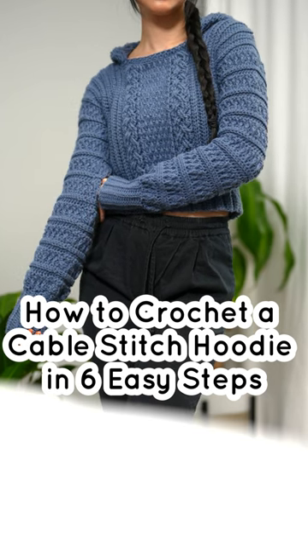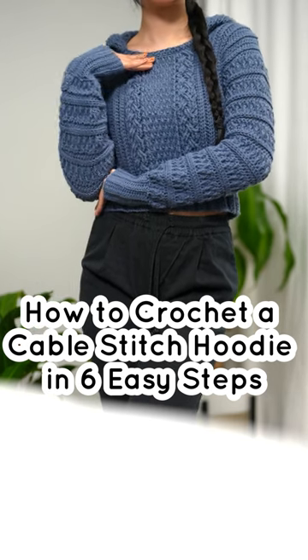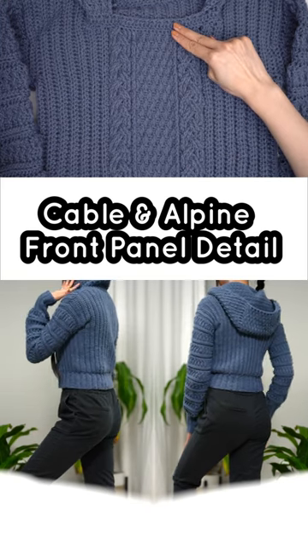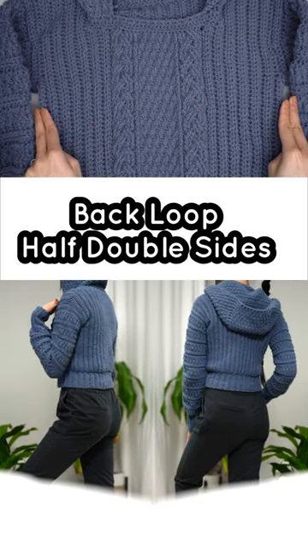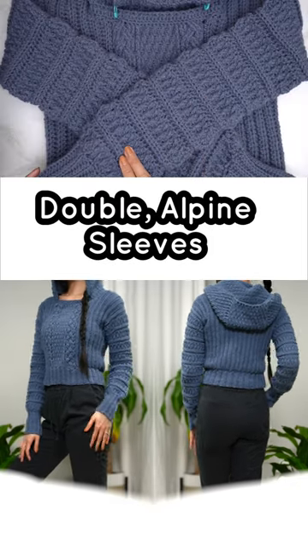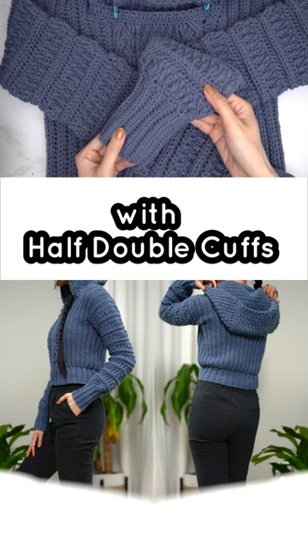How to crochet a cable stitch hoodie in six easy steps: cable and alpine front panel detail, back loop half double for the sides and back, double alpine sleeves with half double cuffs.